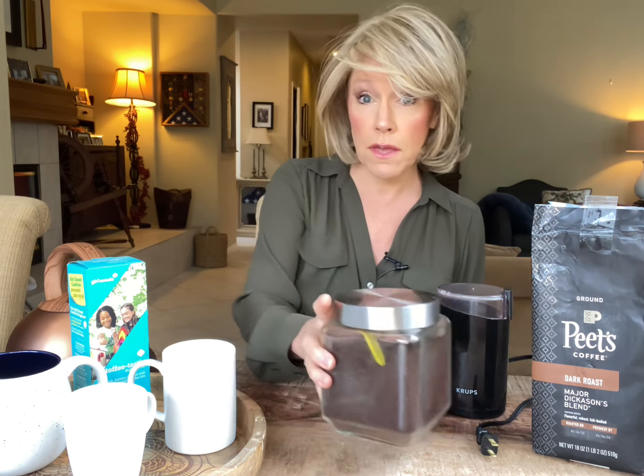Hold on. Never mind the French press. The French press is basically just a pitcher with this thing on top of it. You put a couple of scoops of your ground Pete's coffee into your French press and then you pour the hot boiling water on top. Stir it around a bit. Shove that lid thing down after a few minutes and then you can pour it into your favorite cup or mug.